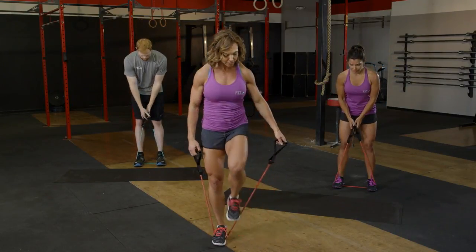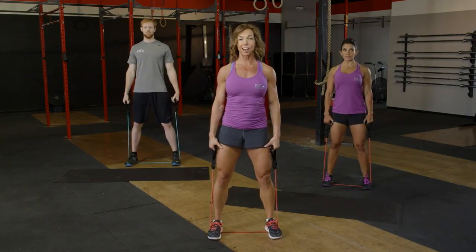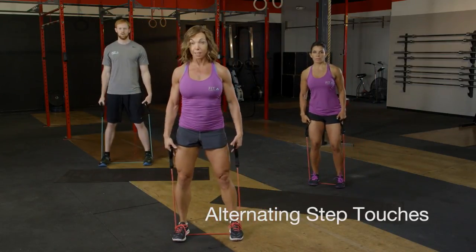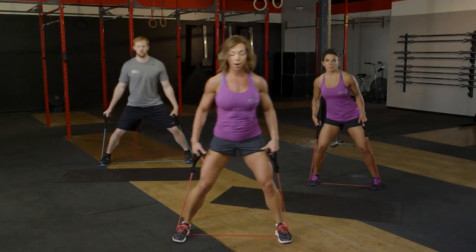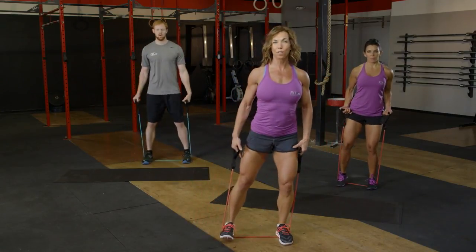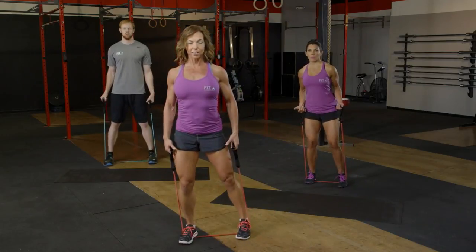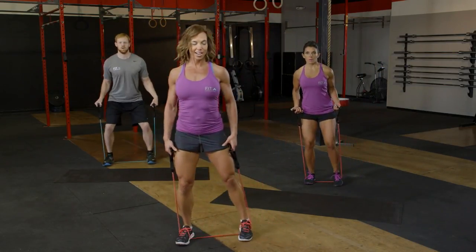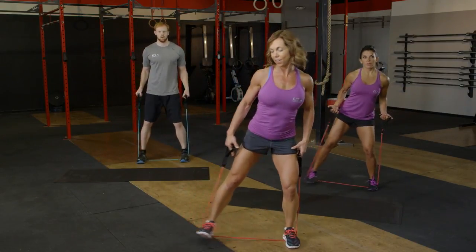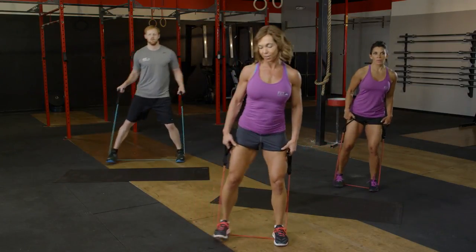Go ahead and uncross those handles. Step those feet back out again, giving a little bit more space. Shoulders back and down. We're moving into step touches — take a wide step to the right, then tap that foot in, shoulder width apart, side to side. Eight, seven, six, five, four, three, two, and one.